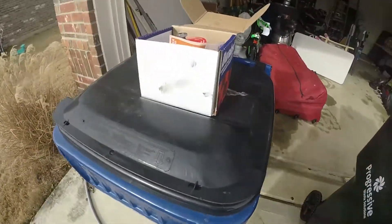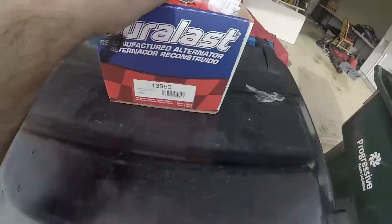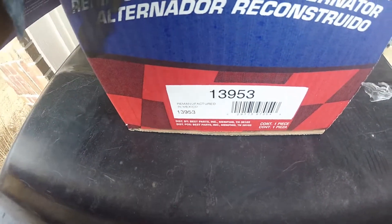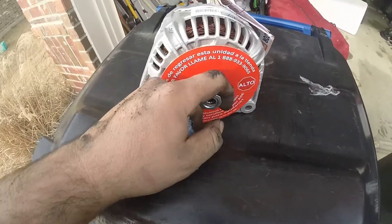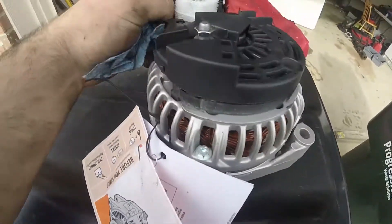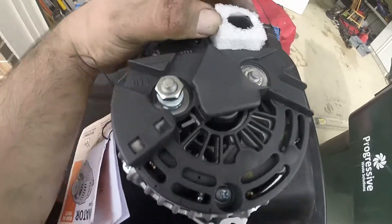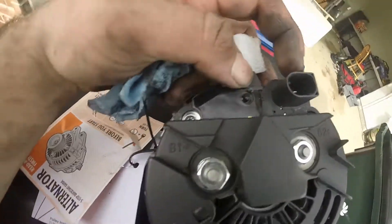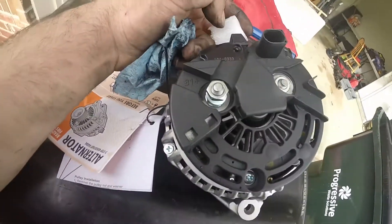This is the old one, in this box. Part number 1395-3 seems to be it. It does not come with the pulley apparently, so we're gonna need to get the pulley swapped out. Also the back will have it facing down — pretty much the same thing: positive, negative, and your sensor wire. Stay tuned.